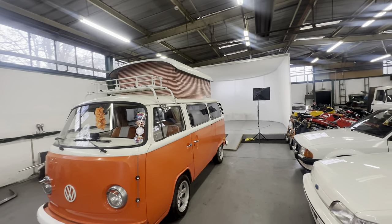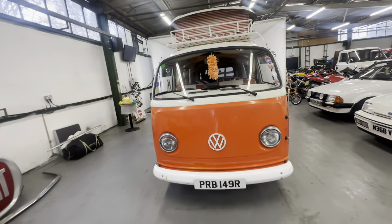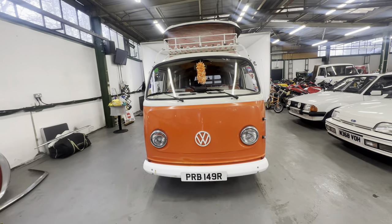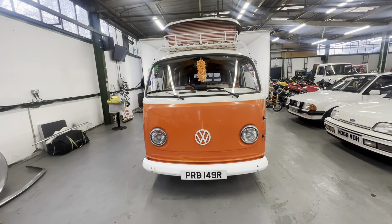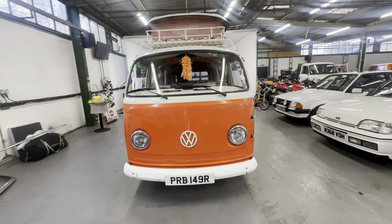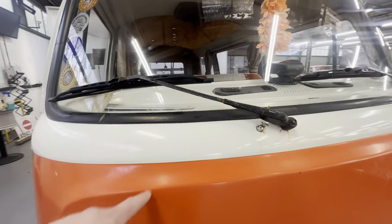It's had a camper van conversion. Body-wise, I'm going to start off at the front — not the bonnet but the nose — and work my way around the outside looking at the bodywork, then jump into the interior for a good look around, and then we'll fire the 1600cc into life.